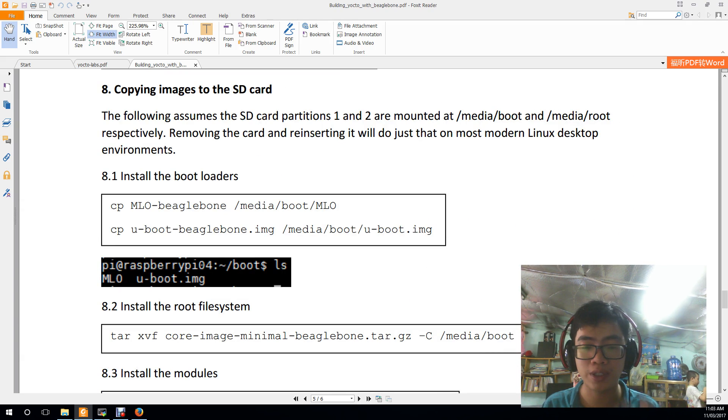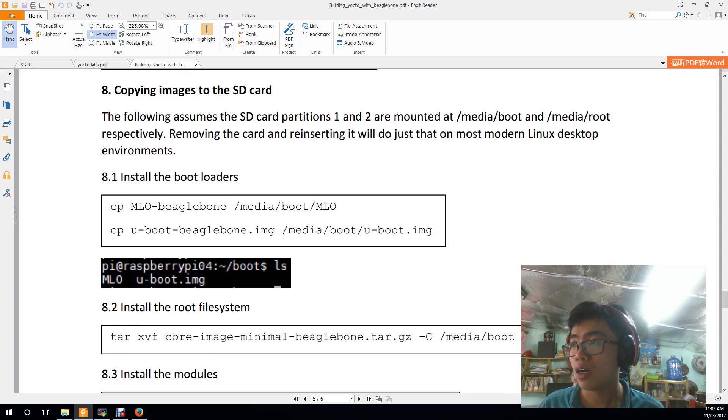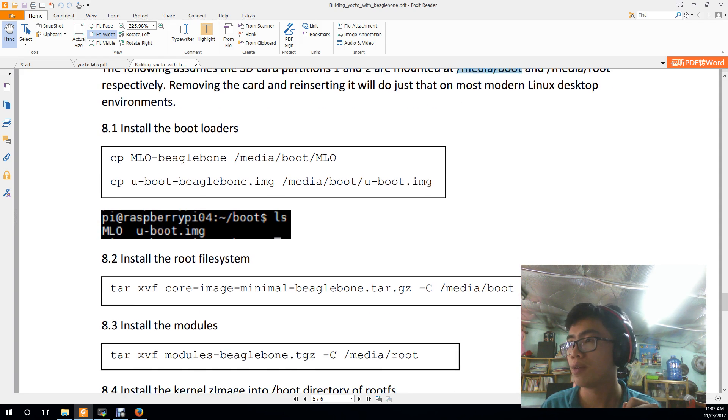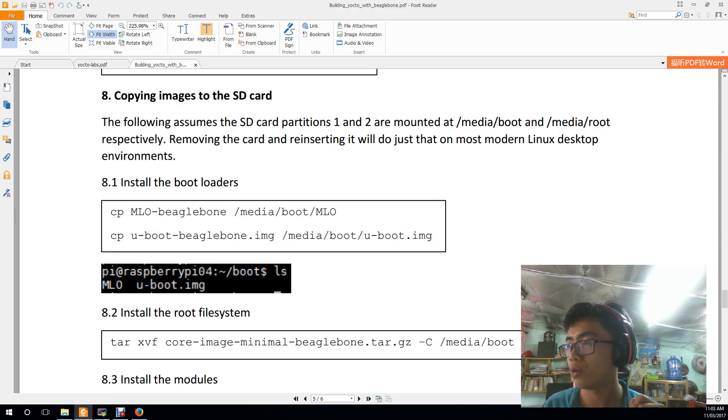After partitioning and creating the file system for both the root and boot partitions, we need to copy the images to the SD card. Mount the first partition to a directory named boot and the second partition to a directory named root, then copy the files to the boot directory.